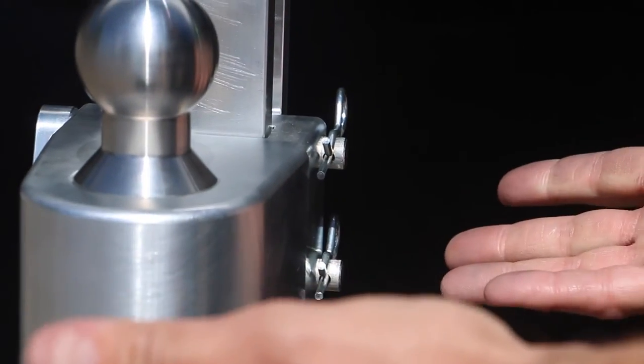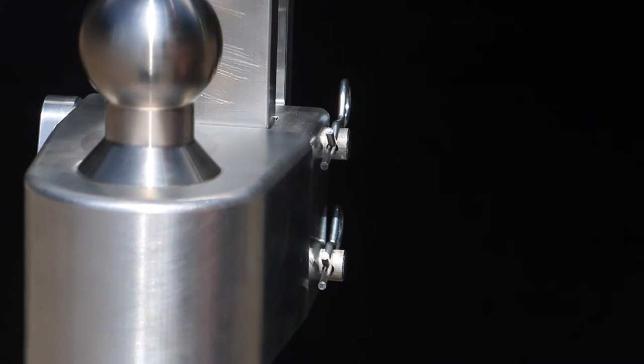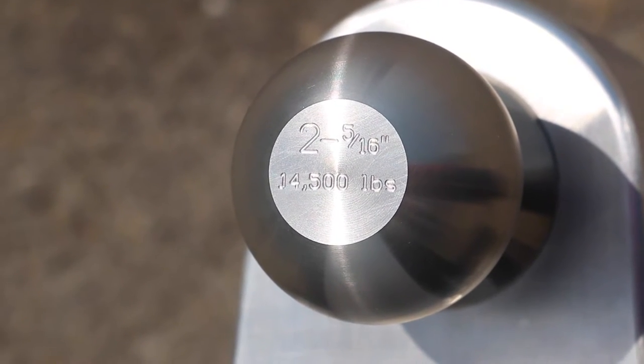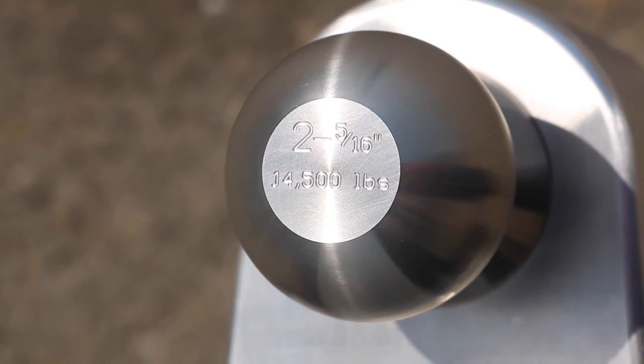Lock it into place with the cotter pins and you're ready to go. The other included ball is the 2 5/16 inch ball, rated at 14,500 pounds.